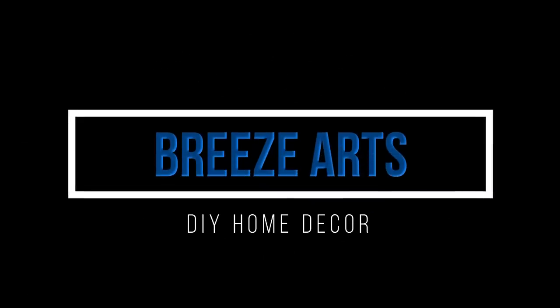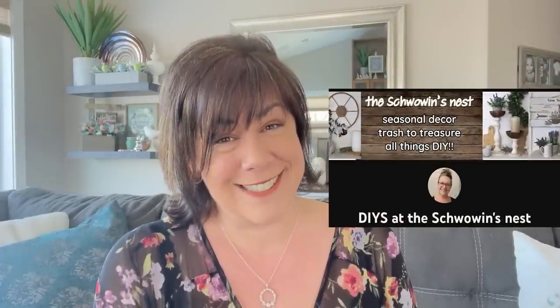Hi everybody, my name is Brie and welcome back to my channel, Brie's Arts. I am so pumped about today's video because I am collaborating with the amazing, talented, fantastic, absolutely lovely Sandra from the Schwoen's Nest.